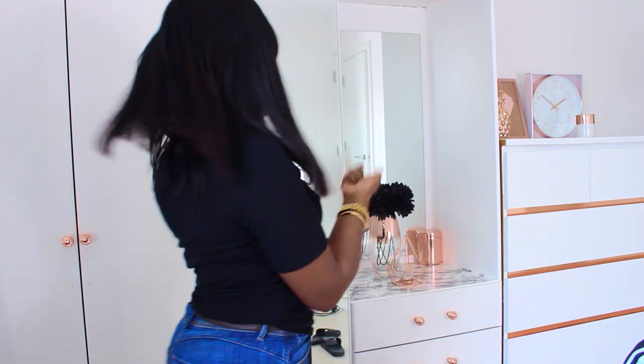Hi everyone, welcome to my YouTube channel and welcome to my bedroom. Today, as you can see in the title, I'm going to be showing you how to achieve this white wardrobe. If you want to see how to do this, stay watching.